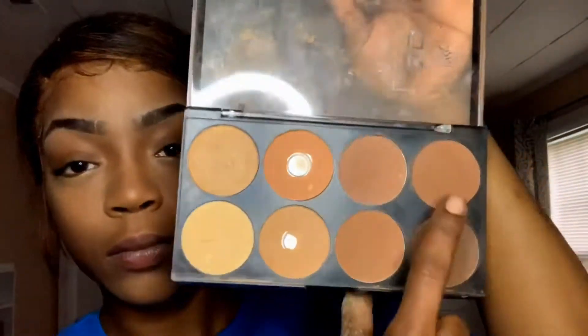Now I'm going in with a powdered contour palette and I'm just going to set my contour with that. Then I'm going back in with that sponge and my banana setting powder and I'm just going to clean up my contour.